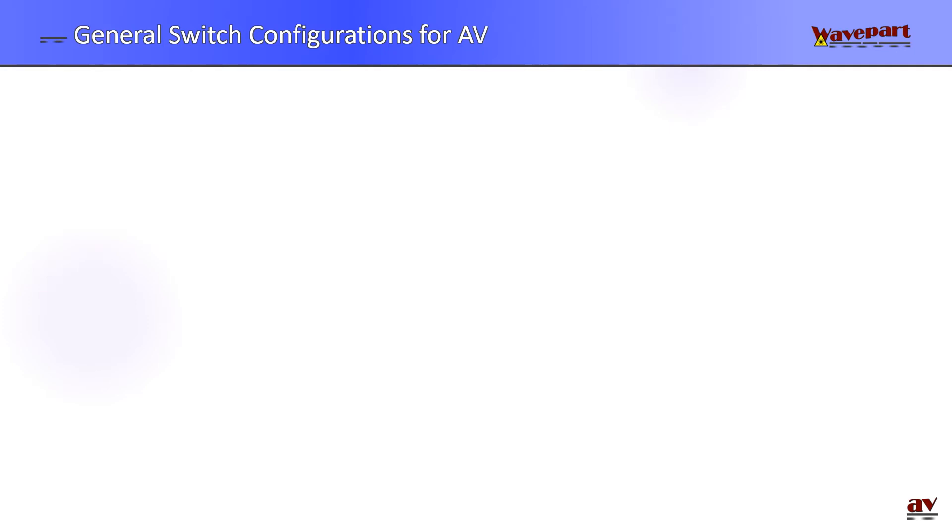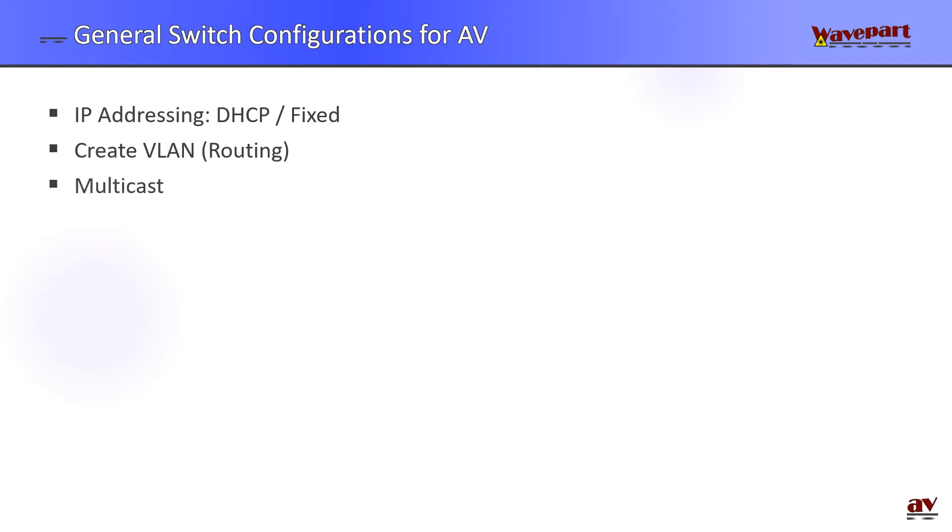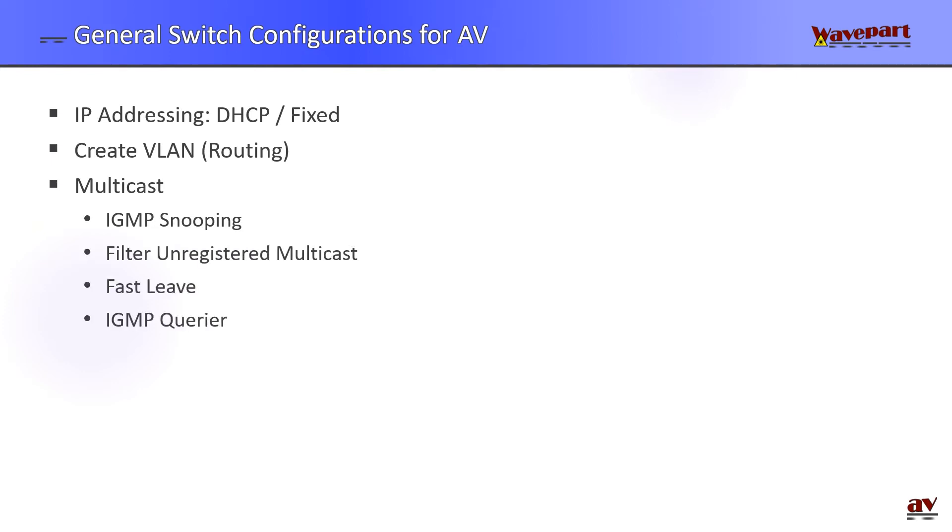Here are a couple of settings you may want to configure on a switch for AV over IP. First, IP addressing — maybe a switch has a DHCP server, or you're using fixed IP addressing. You might want to create a VLAN especially for video and configure routing so the video VLAN can communicate with other VLANs. For multicast, if your encoders and decoders are using multicast — which is the case with Crestron MVX — you need to configure IGMP snooping, filter unregistered multicast, fast leaf, and IGMP querier.